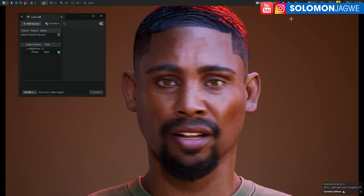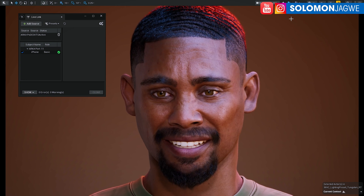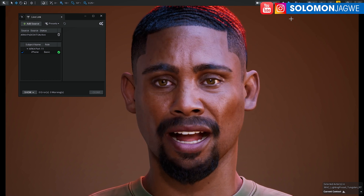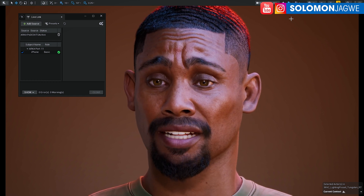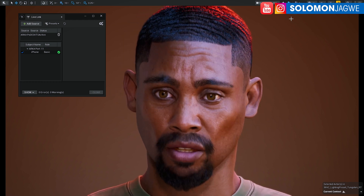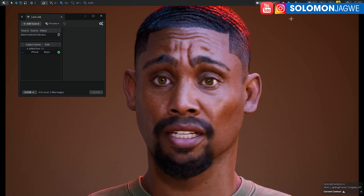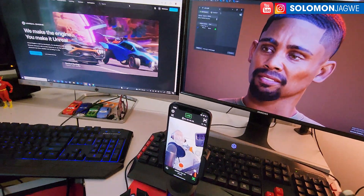To my fellow VTubers, I think this is a good option for using your MetaHuman with the new setup. One thing I noticed: when I move down a little, the beard disappears — I think it's an LOD issue. It wasn't happening in the previous version even though I've already set the LOD to zero. Also, when VTubing, make sure your face stays visible in the phone camera so your mouth registers properly for speech capture.